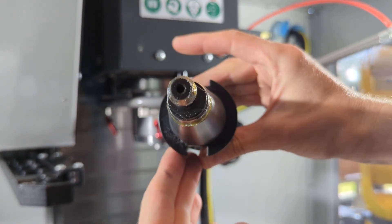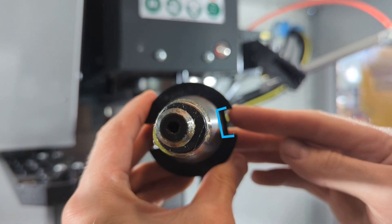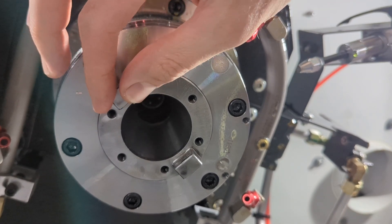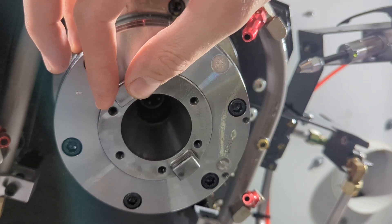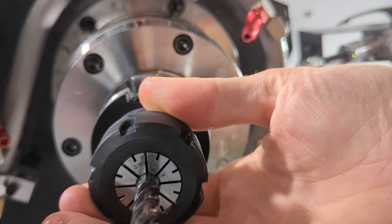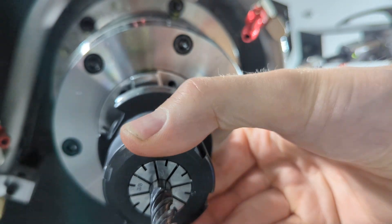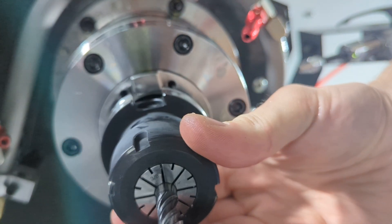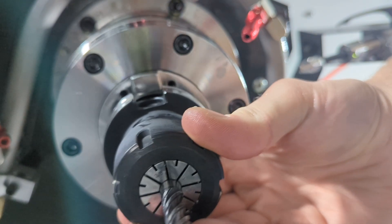Take your tool holder and notice these little cutouts on either side. Lean into the mill and notice that the spindle has these dog ears — sometimes called drive dogs — that are going to bump down into those cutouts. Go ahead and insert the pull stud up into the spindle and align your cutouts with the dogs. Notice that the tool holder is very floppy and planky at this point.